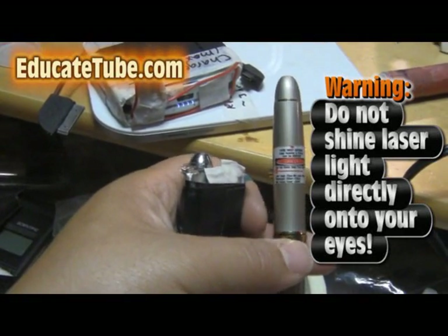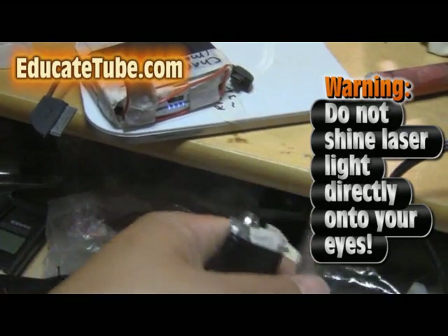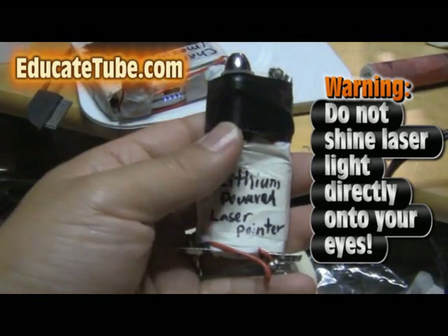Welcome back to educatedTube.com. My name is Sipski, your host. Today I'll be showing you how to convert this laser pointer into a more powerful lithium powered laser pointer.